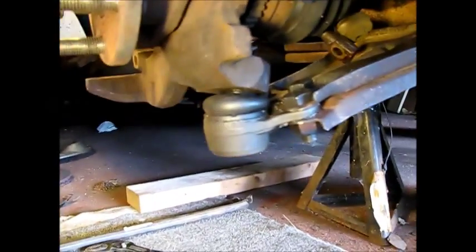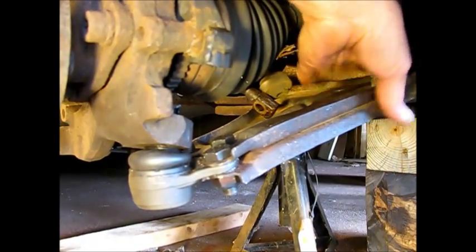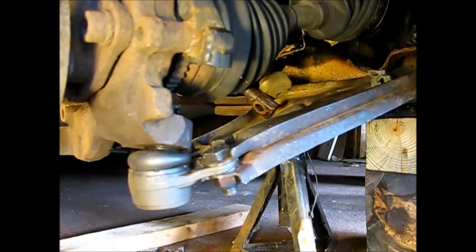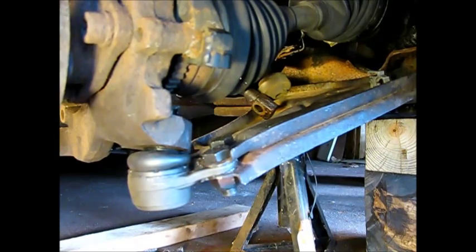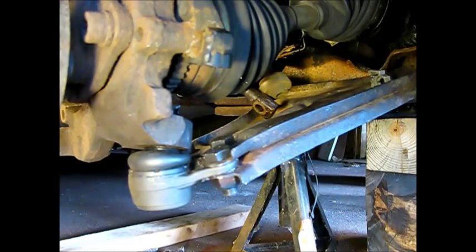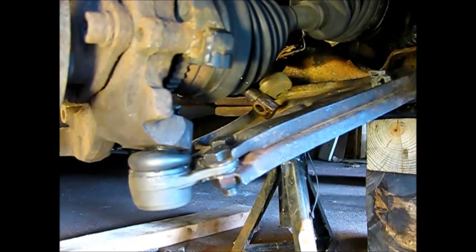The best advice I can give you if you're going to do this job: take out the control arm right away and remove these fasteners. I attempted to do it on the vehicle — it just didn't work out at all. I wasted a lot of time doing that. Save yourself time and frustration, just pull the whole thing out. Drill it out, because these things are like pressed in. You're not going to punch them out — they almost have to be drilled out. Then you can complete the job.